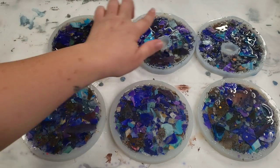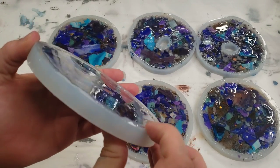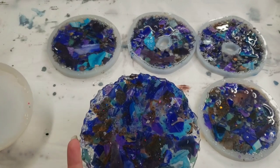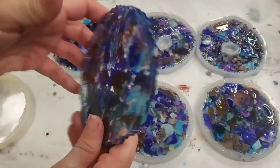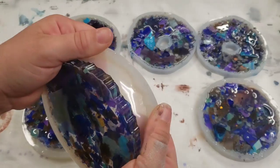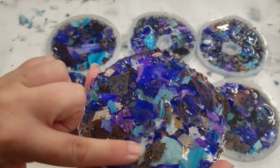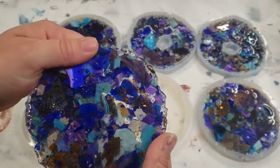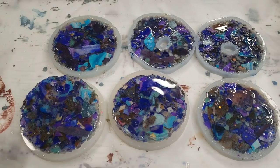All right guys, we're back. Some of these I do still have to put more resin in, but these two are ready to be peeled out. As you can see, it's still not a perfectly flat top — there are little parts sticking up — so I think I just need to put fewer pieces in. I think I got a little too excited. But look how cool that looks, and that's just using up my leftover resin pieces!